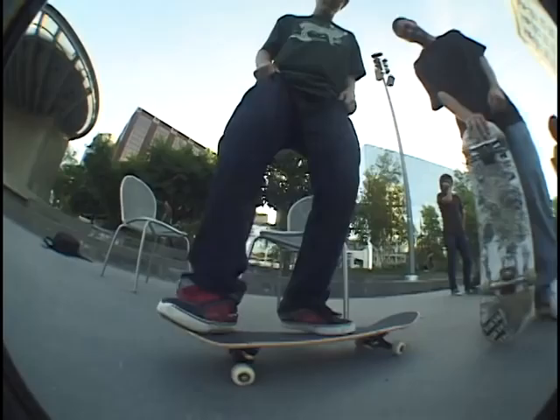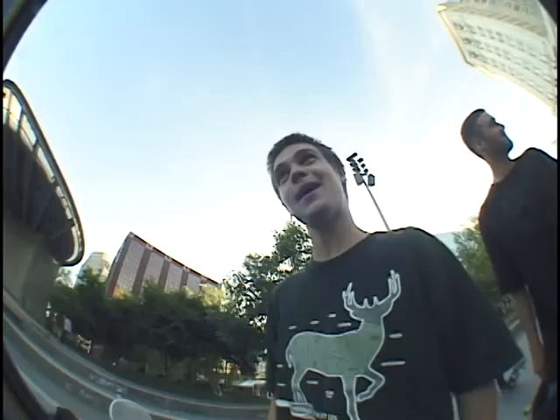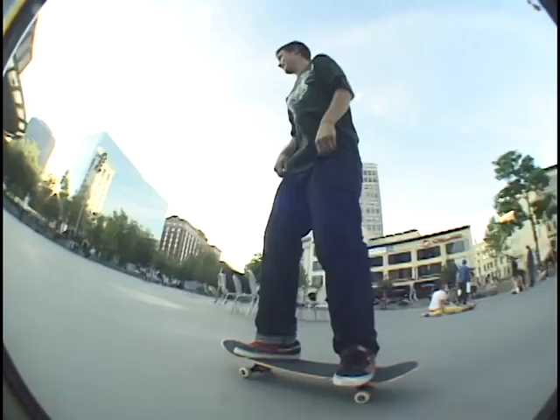We're going to walk you step by step how to do a nollie tray flip. So you're going to want to stand up first — most important. Put your feet in there somewhere and pop that shit. Basically just the reverse ninja kick, you know what I'm saying?